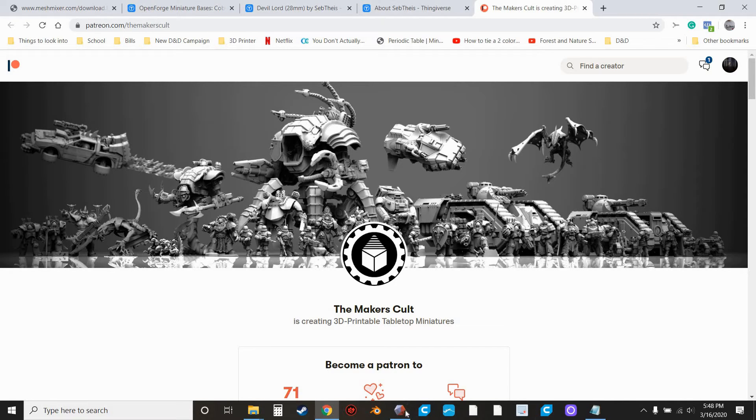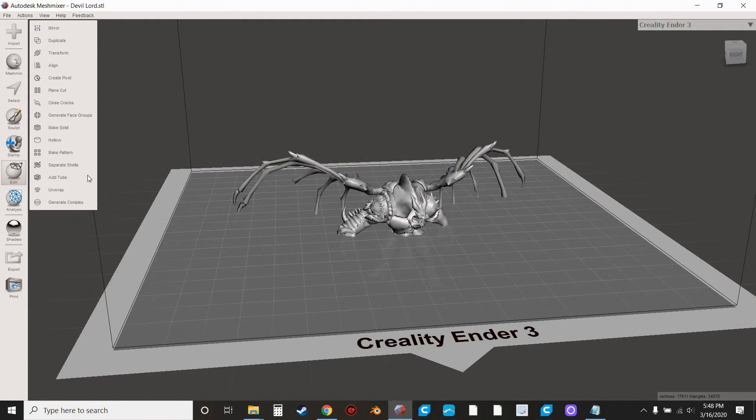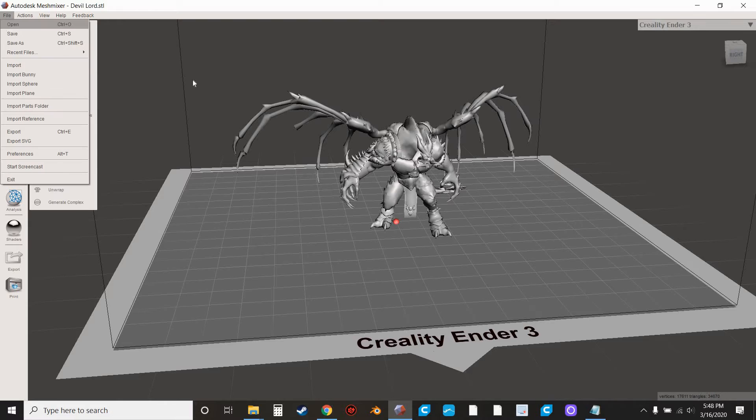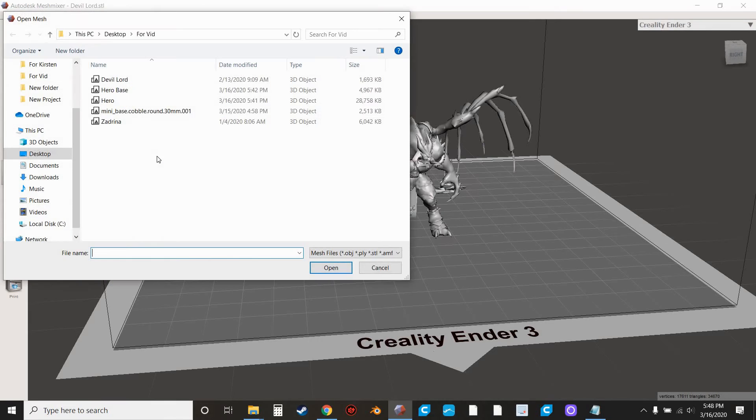We're going to go back into MeshMixer. Make sure the model is aligned — hit Align. I think when I brought it in it came in about halfway in the build plate. Easy enough — just hit Align and bring it up. I did grab a decorative base, so we're going to go to File — you can also just hit Import — and make sure you hit Append and not Replace.